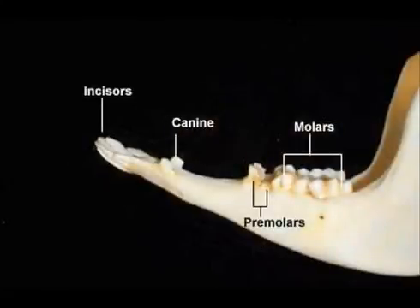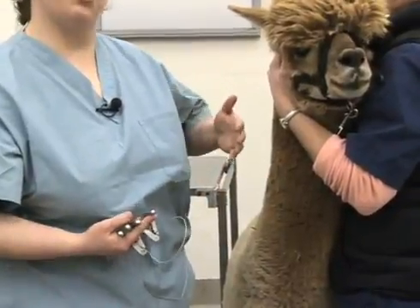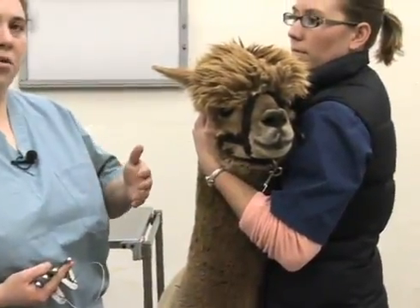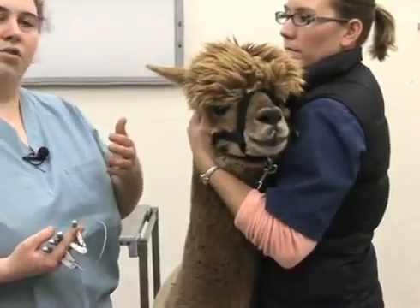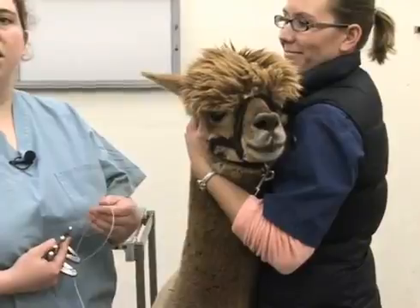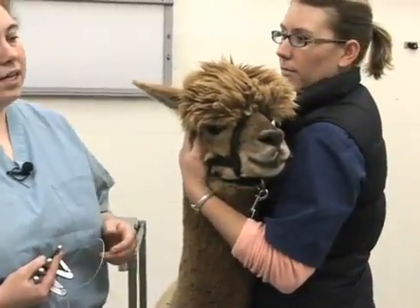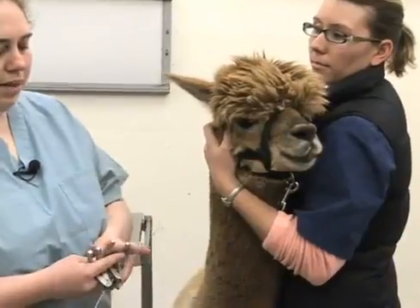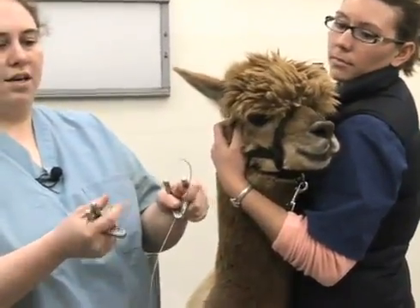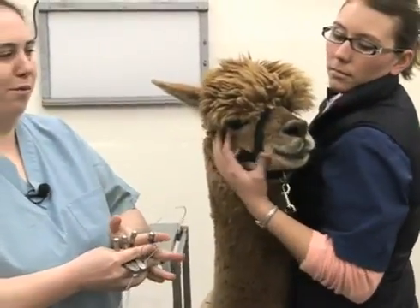For removing the fighting teeth, it's really important to have somebody who can restrain the animal appropriately. It is also helpful if they can control the head and pull the lip back so that while you're cutting with the giggle wire, you don't have as much risk of lacerating the inside of the cheek. We'll place our previously assembled handles and loop of giggle wire around the tooth and then demonstrate how to remove them.